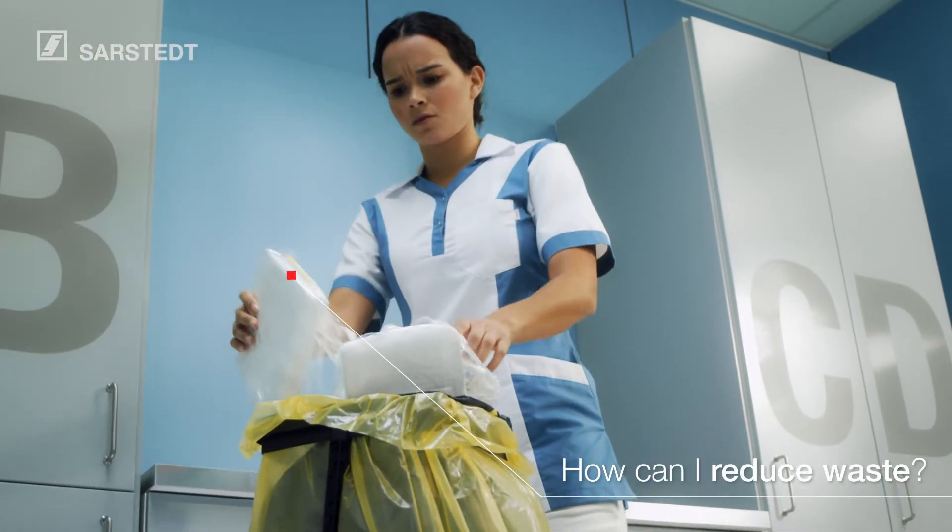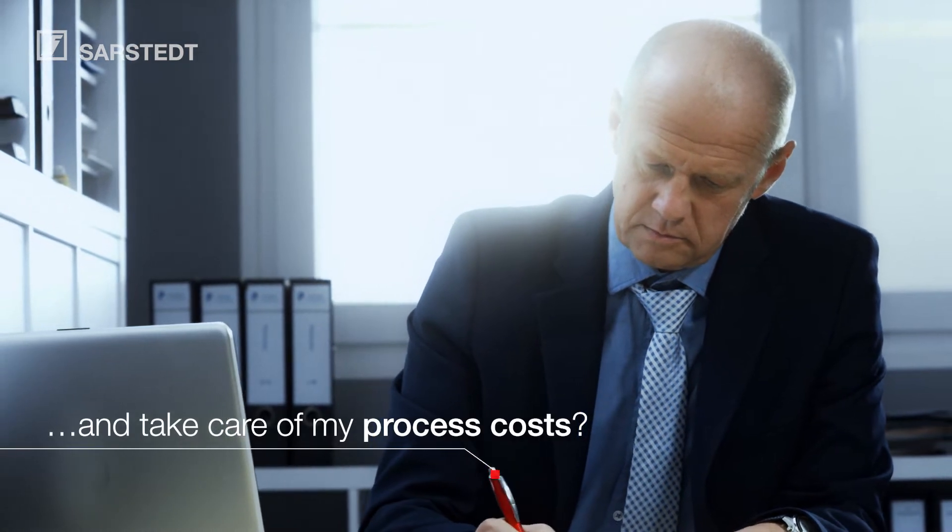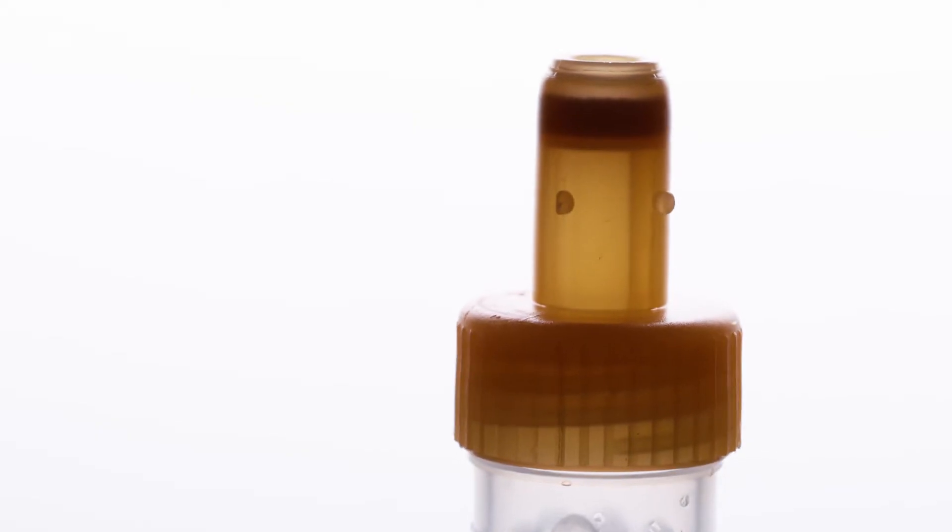How can I reduce waste and take care of my process costs?